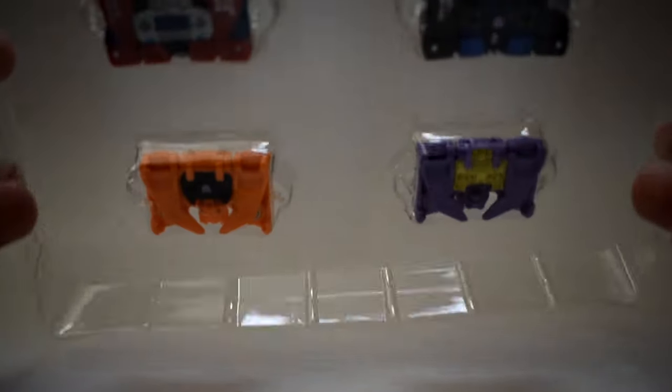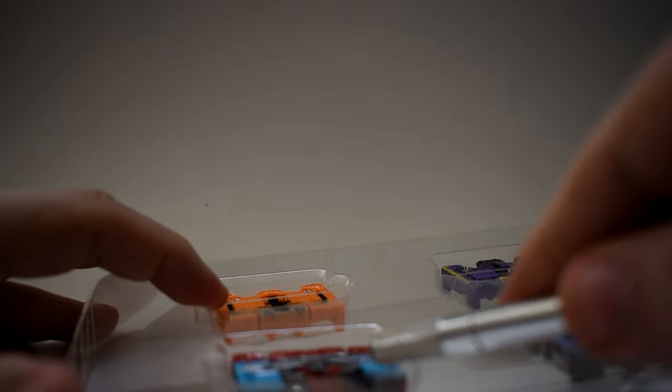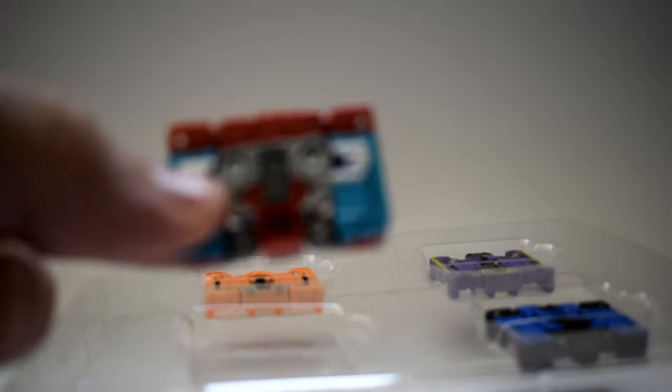But before we can get to that, we have to get them out of the plastic. We're going to bring out the trusty X-Acto knife, and ever so gently slip it sideways onto the plastic, turn the blade, and pop. And there we have Knock.